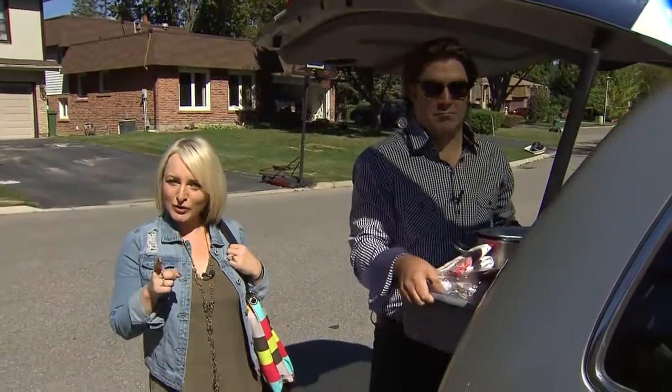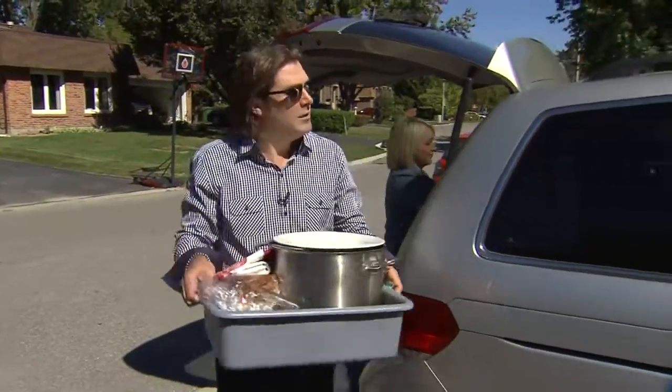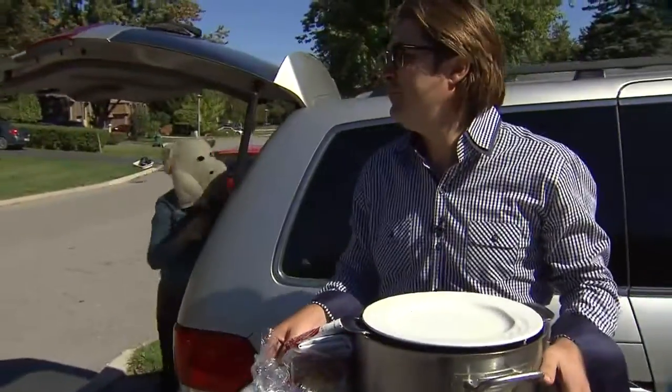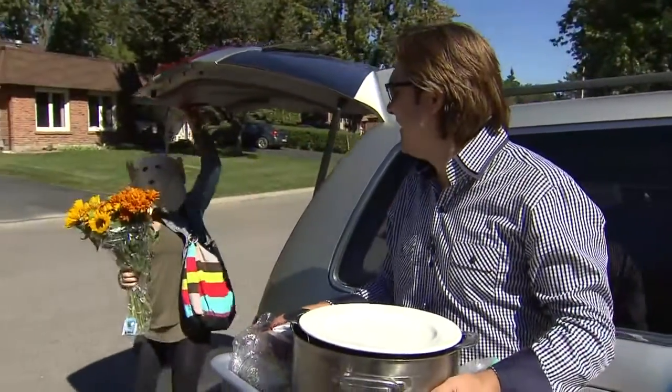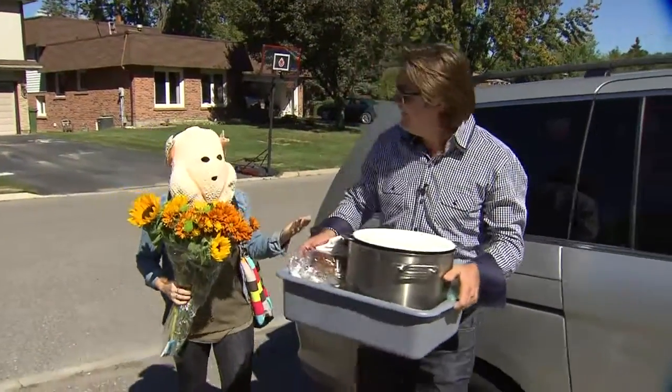Randy and I are here to help one lucky viewer cook Thanksgiving dinner. I'm going to cook the turkey, you're going to dress the table. Leanne, grab the turkey, please. I never come empty-handed — I've got flowers too. What do you think? You're such a turkey. That's the biggest one I've seen. You said grab the turkey!